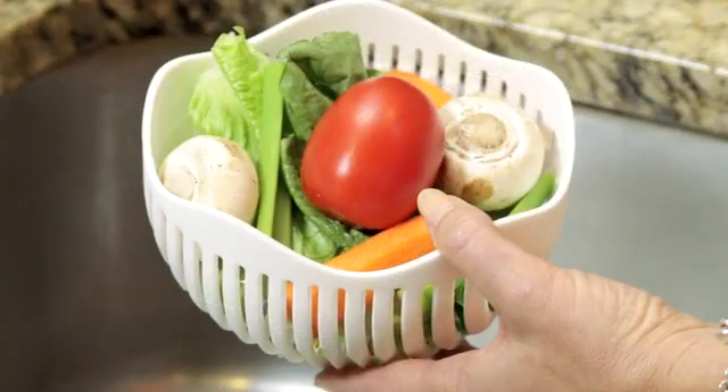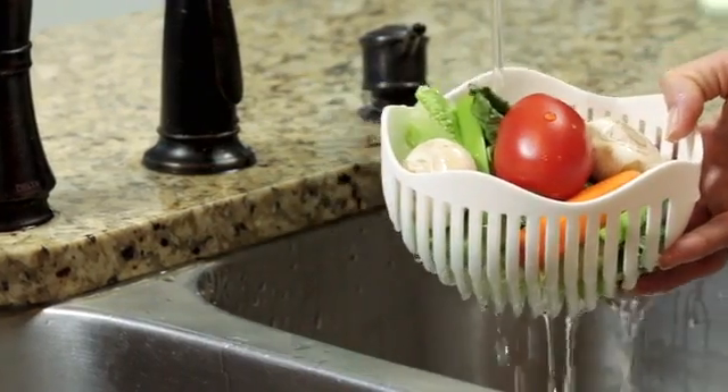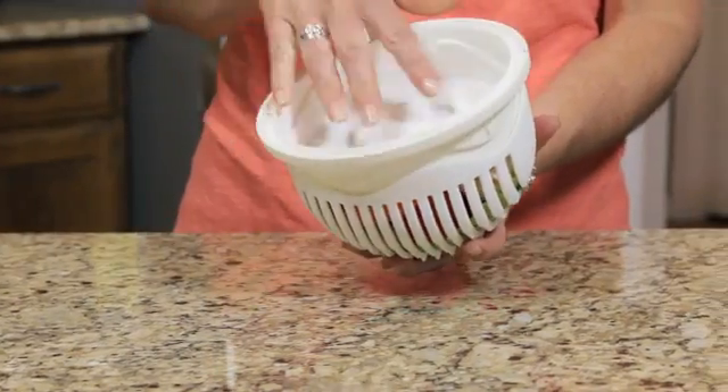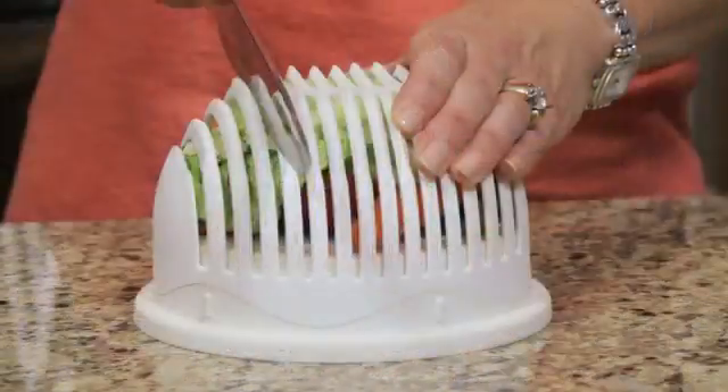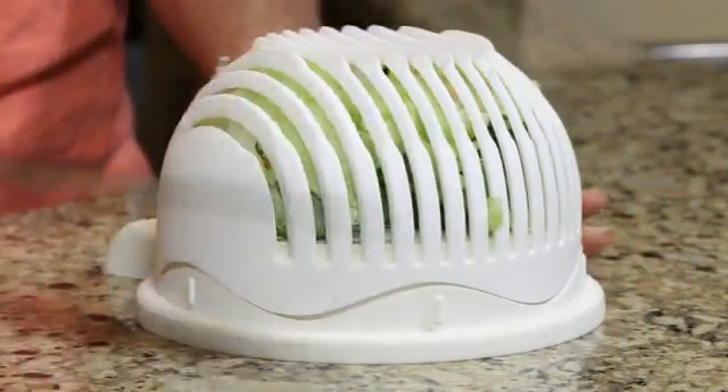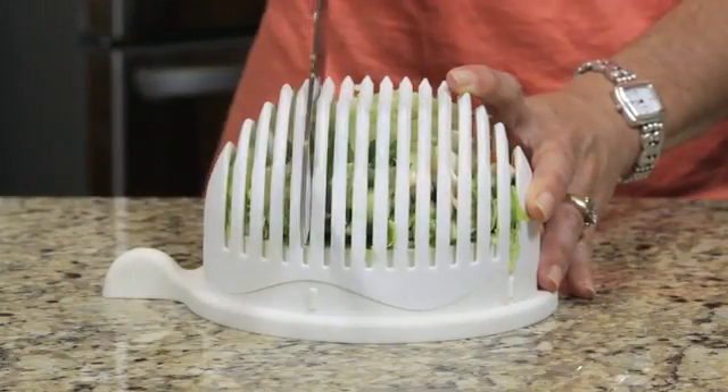The 60 Second Salad is designed to hold all of your ingredients. These unique slits take all the hassle out of rinsing and straining and allow you to chop the ingredients all at once. Just cut through the slits in one direction, then rotate the top for a perfect, no-mess cross-cut.